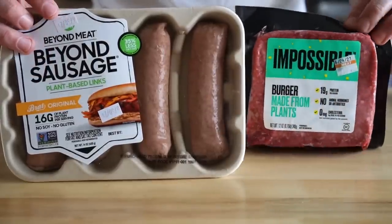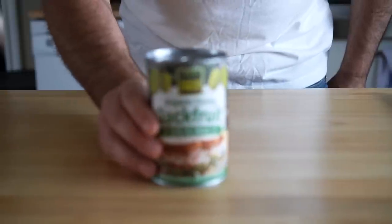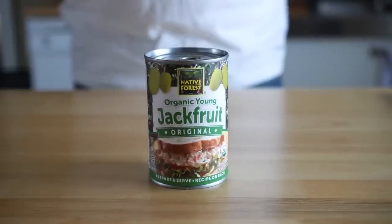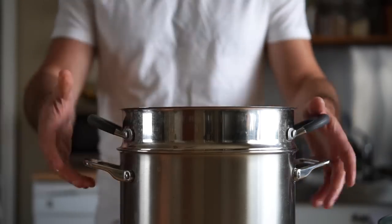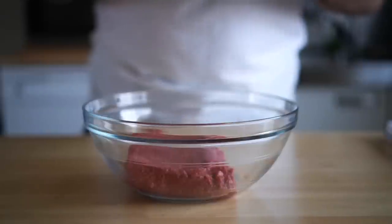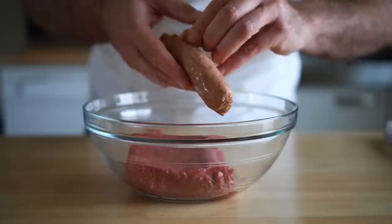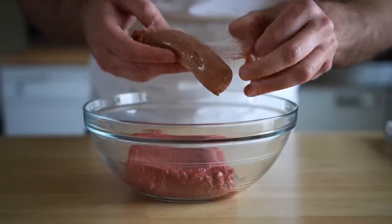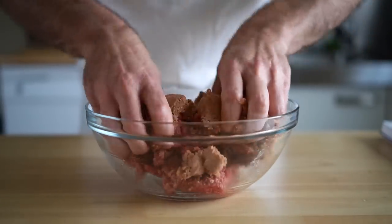Now onto the vegan ribs. We'll be using some Beyond sausages — the Brat variety — and some Impossible meat. I'm also gonna do an experiment and use some jackfruit in the mixture, testing it with and without jackfruit to see how much of a difference it made. Spoiler alert: it made a noticeable difference. To prep the jackfruit, drain and rinse it, then add it to a steamer basket and steam for about 10 minutes. While that's happening, let's get our meat mixture together. We're starting with one pack of Impossible, then adding the four Beyond sausages. Just peel the casing off the sausages, crumble them into the bowl, and get in there with your hands. Don't be shy — mix it up good.